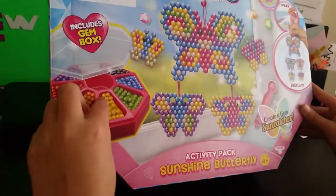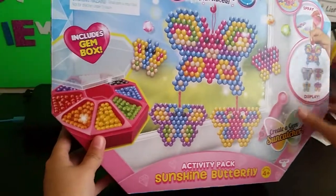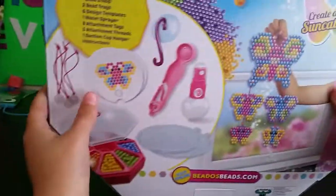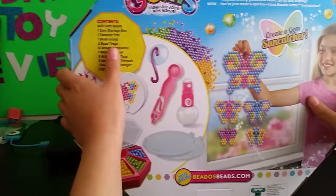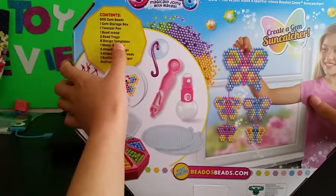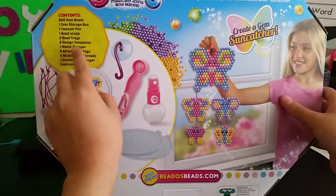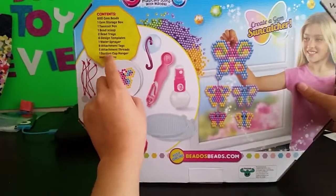So it comes with a case, a little tool we're going to use, and a spray bottle. Looking at the back, it includes 600 bead gems, 1 gem storage box, 1 tweezer pen, 1 bead scoop, 2 bead trays, 6 design templates, 1 water sprayer, 9 attachment tags, 5 attachment threads, 1 suction cup hanger, and a pen and shirt.